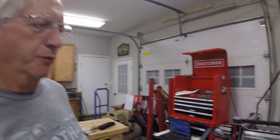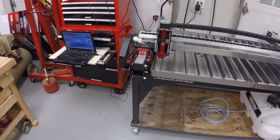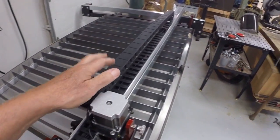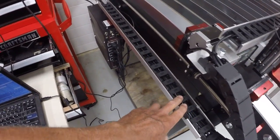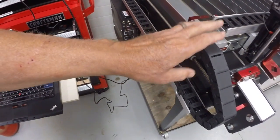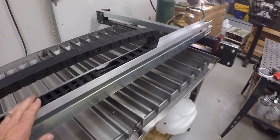Hey guys, welcome back to the shop. I've been busy for the past couple days putting together my Langmuir Crossfire Pro CNC plasma table. I'll give you a view of it — it's all assembled. I incorporated the drag chains on the X and Y axis that DNN Custom Designs had on his YouTube channel; his implementation was pretty slick.